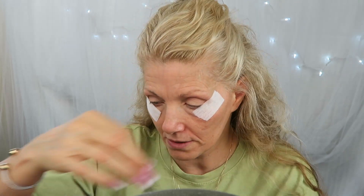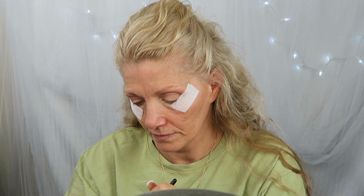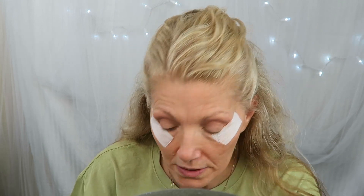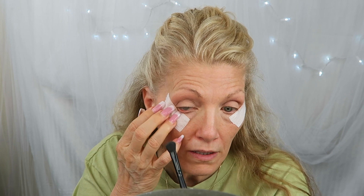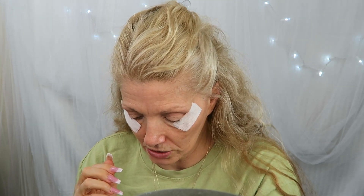Now we're going to take this — it's a little bit smaller of a fluffy brush — and we're going to go into this peachy color right next to it. We're going to put that all over my lid. The lighter colors are not nearly as pigmented in this palette.